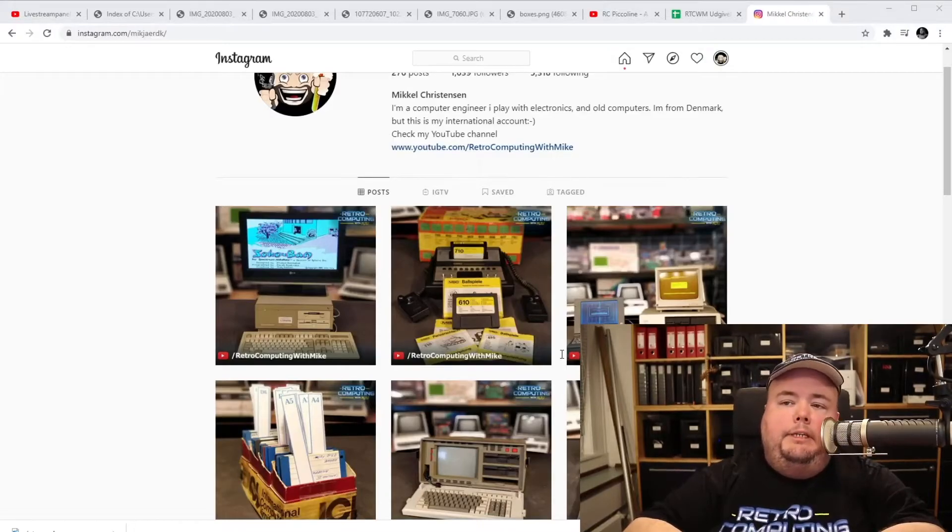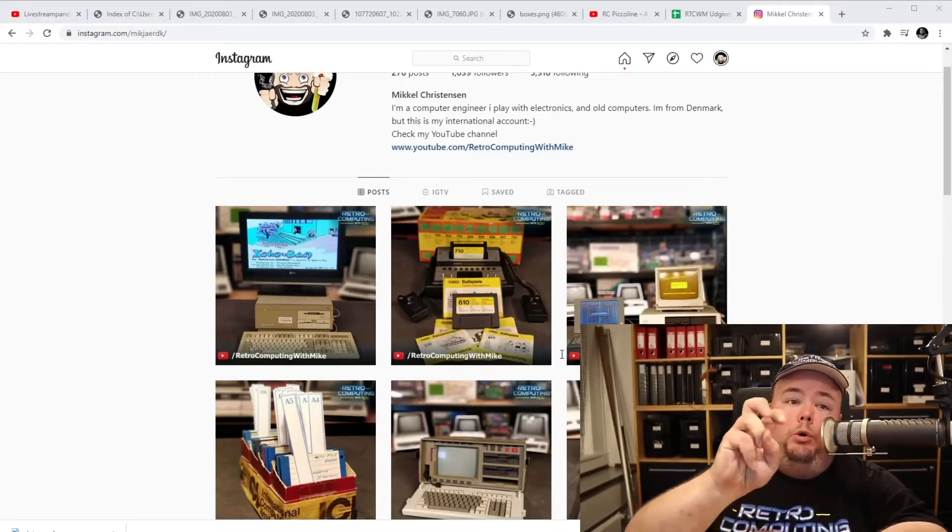In the chat it's mentioned that shipping would be very expensive for my SX-64 — and you're right. That's why I plan to demand a pickup for it, because the risk of breaking such a machine is simply too large. Those are pretty attractive in the European area as well, so it should be possible to find someone in Denmark, or maybe Sweden or Germany — both are easily accessible by car. I don't think it's going to be hard to find someone local to pick it up.